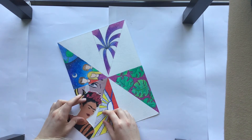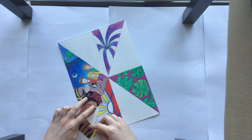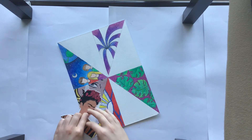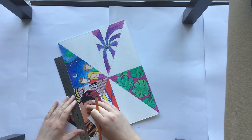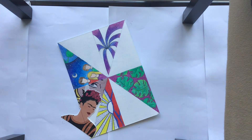Next, I'm taking my Frida Kahlo and I'm trying to figure out where she will fit. I'm moving her around until I find a place I'm happy with. Once I'm happy, I take my ruler and mark off the edge that I need to cut so that she can fit into the template, and I use my scissors to cut that part off.